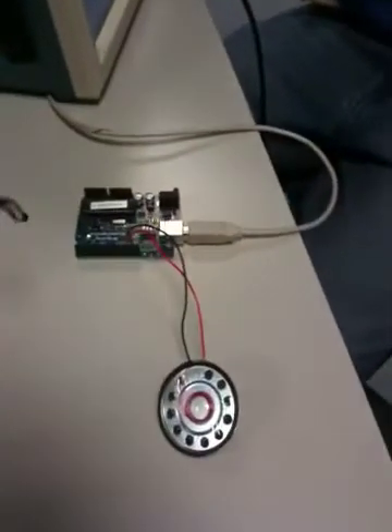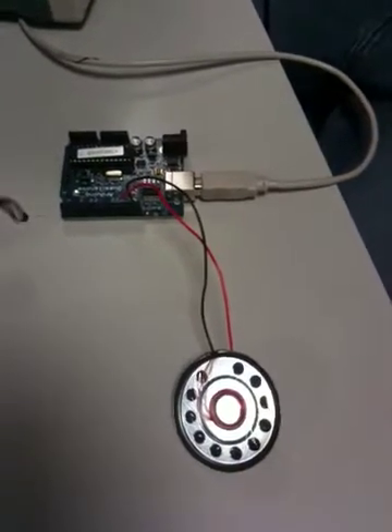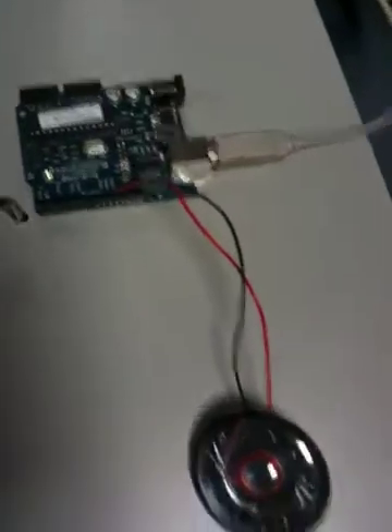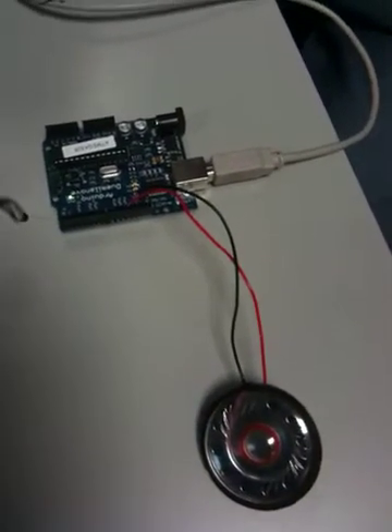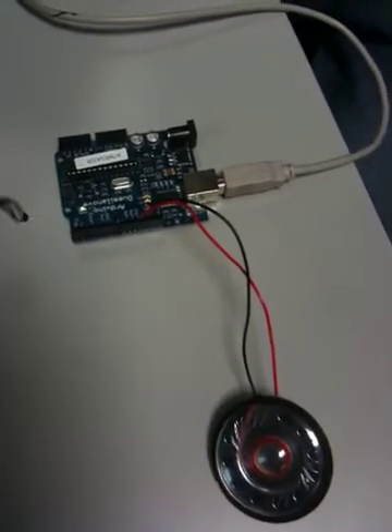So if we upload this code now — I would say we could probably use a little audio amp here to drive that speaker a little harder. It's not going to be loud. When these guys finish flashing you'll hear the sound.